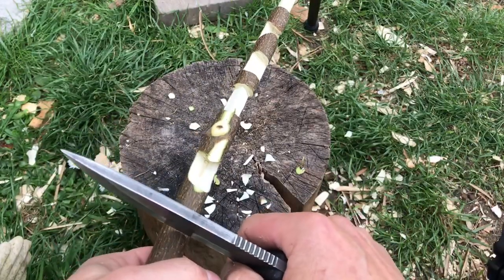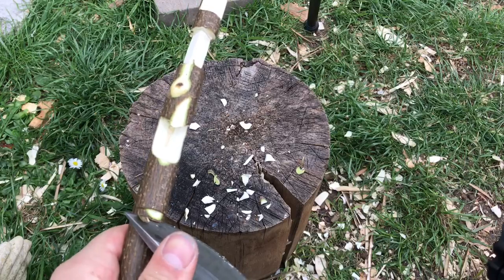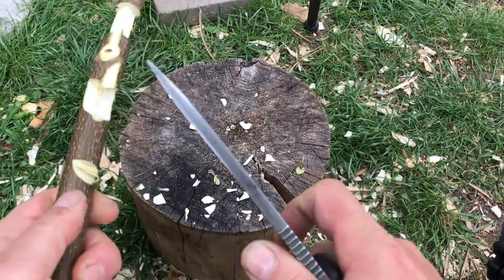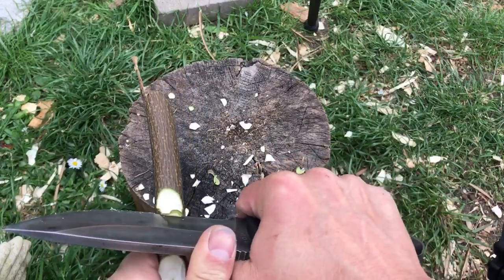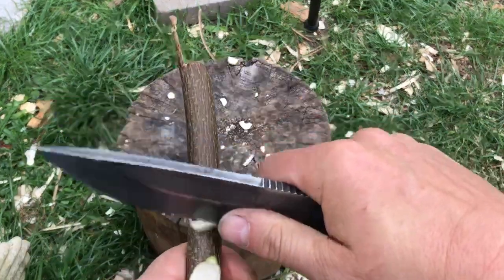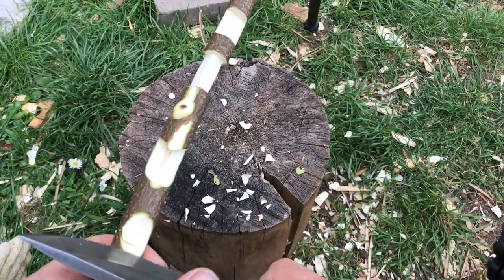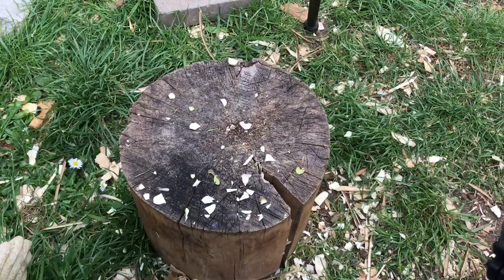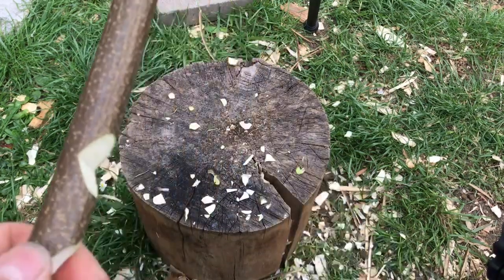V notch. Surprise surprise, we're going to start with a stop cut — but this time the stop cut is in the middle of our notch. So what we're going to do is work down to the stop cut on one side, turn it around, and then work down to the stop cut on the other side. Going from side to side, we create our V notch.